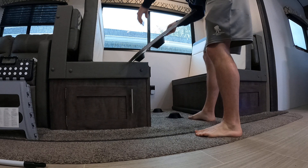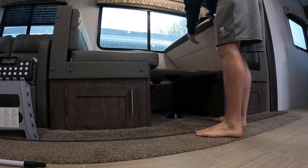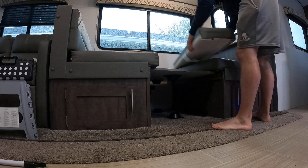Set the top of the table down while I lay these poles down, then set the table on this little ridge here. Bring the cushion down, bring this cushion down, and these two side cushions pop out.